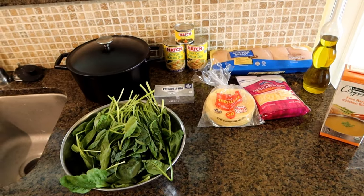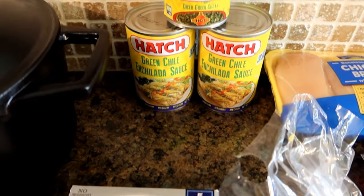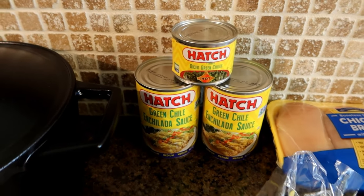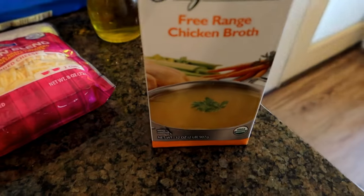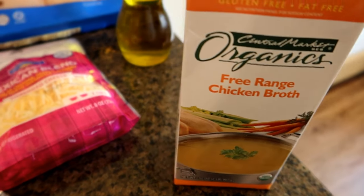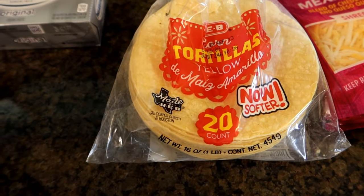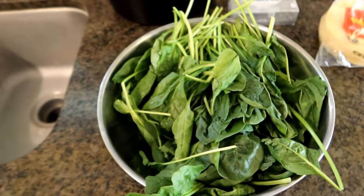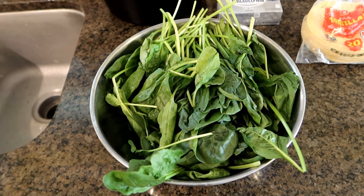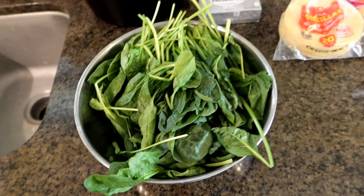So these are the ingredients for our chicken enchilada: chicken, some enchilada sauce, green chili enchilada sauce, a can of diced green chilies, a little olive oil — that's going to be for making the chicken — some chicken broth, also for making the chicken. Some Mexican blend shredded cheese, some corn tortillas, a little cream cheese, and some spinach. The recipe calls for frozen spinach, but I've elected to go with fresh because fresh is always better.